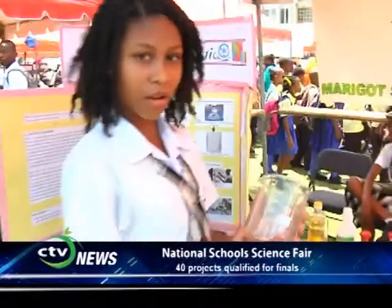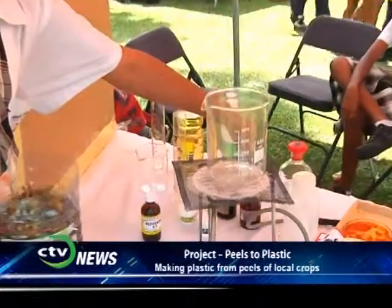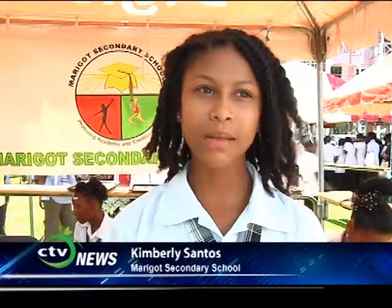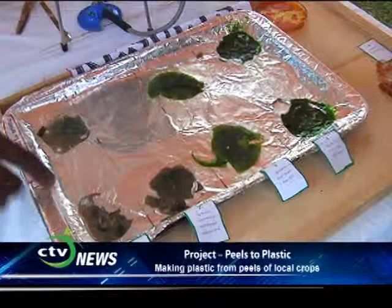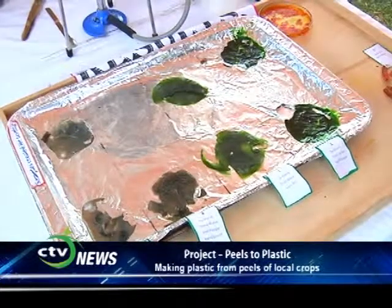To make our plastic, we added 5 grams of starch into our beaker, 50 milliliters of water, 6 milliliters of hydrochloric acid, and 4 milliliters of glycerol. Glycerol acts as a plasticizer, making it more like plastic. We then placed our beaker on a Bunsen burner and stirred it so it wouldn't dry. Then we poured it into a foil mold, and that's how we got our plastic.